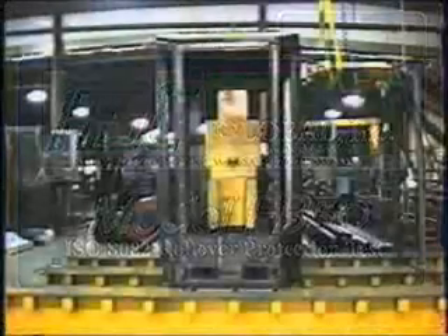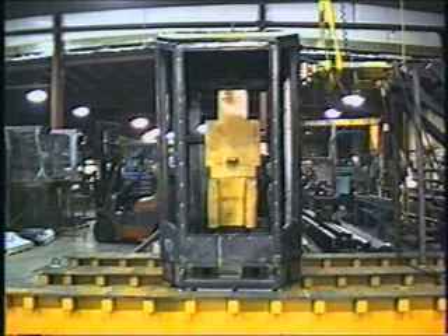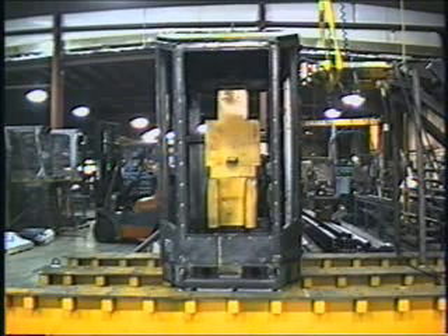Today is February 17th, 2006, and we are about to run the ISO 8082 ROPS protocol on ADC Global cab part number G2000, mounted to riser number G1000.